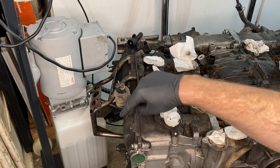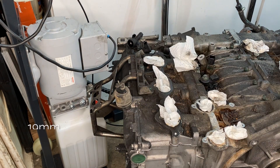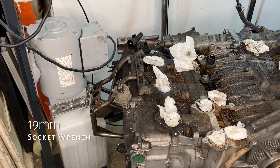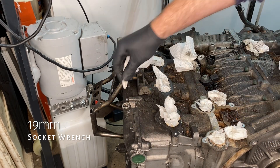There's some RTV there — I don't know if that is something that would happen at the factory or if it has been opened since the car was new. And then just a 19mm to loosen that, and it came off very easily.